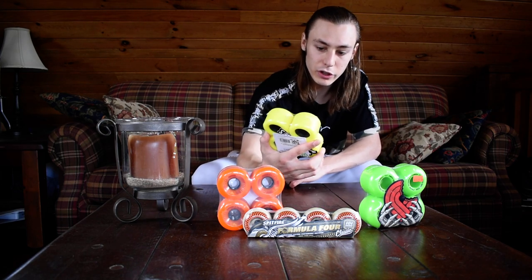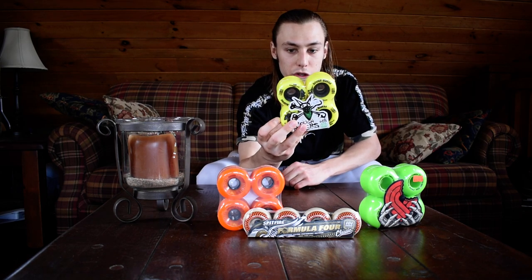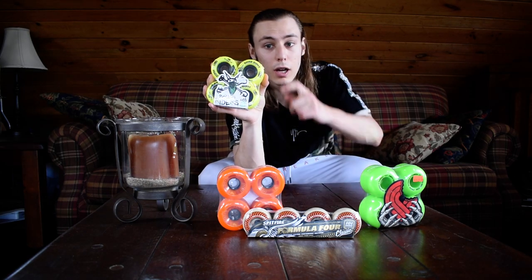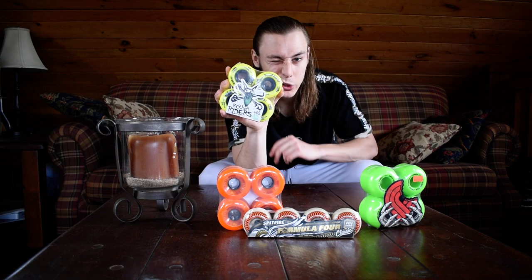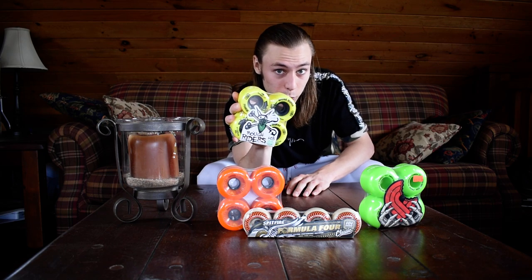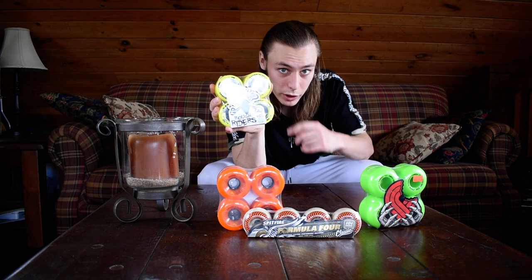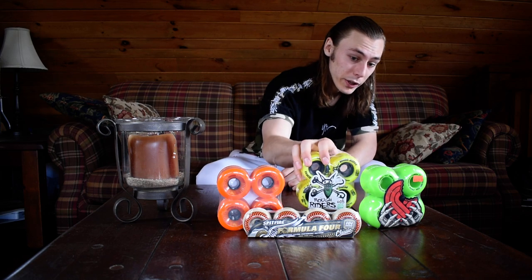These wheels here are the Rough Rider Bones 60B, which is 80A. I don't know why they have to confuse you, but 60B is 80A. If you're ever wondering, on the Bones B scale, it's 20 points higher than the A scale. So if you see anything rated with a B rating, add 20 onto that and that's the A rating. 60B is equivalent to 80A — 60 plus 20 equals 80.